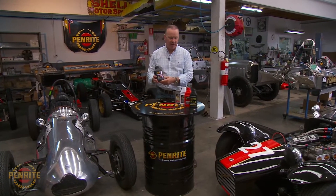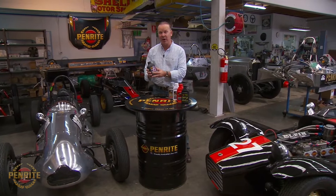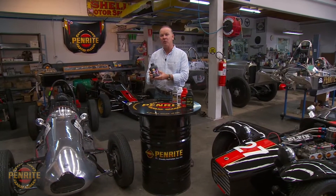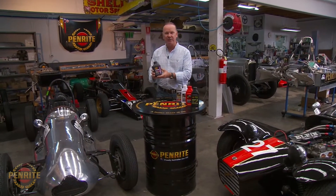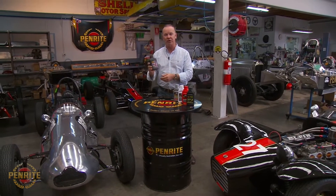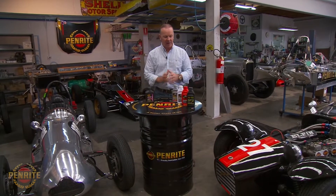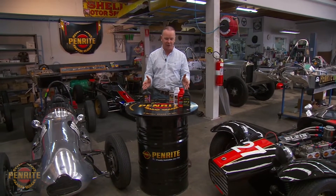Most modern brake fluids are synthetic, but this is silicone brake fluid specifically — it's actually a heavier brake fluid and doesn't absorb any water at all, but it has different properties. It's best used where the manufacturer calls for it in a particular application. There's plenty more information on all of these — I could talk about it for an hour. Jump on Penrite Oil's website and knock your socks off.